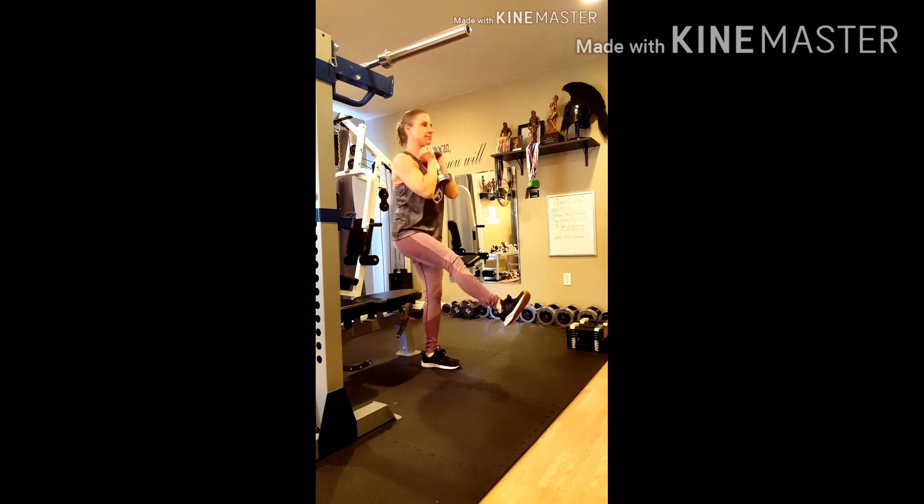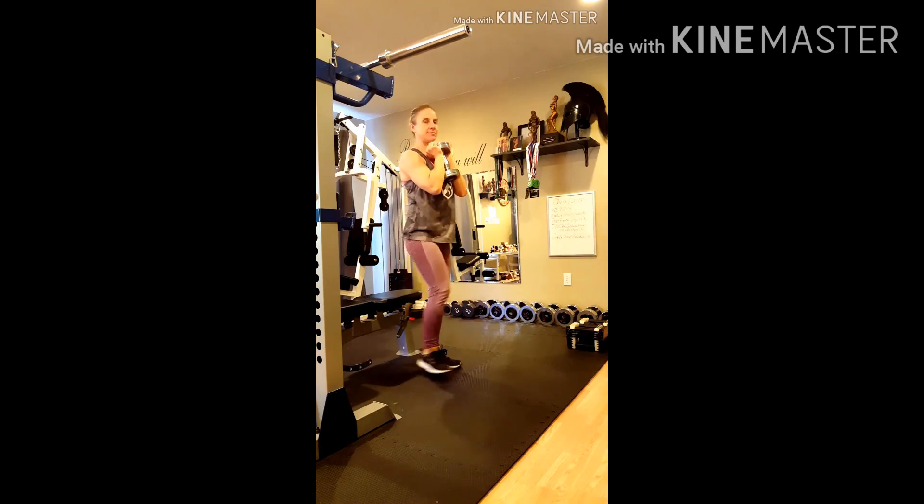If this movement is too easy, you can either hold a dumbbell at your chest or lower the platform you are sitting on. Give it a try and let us know what you think!